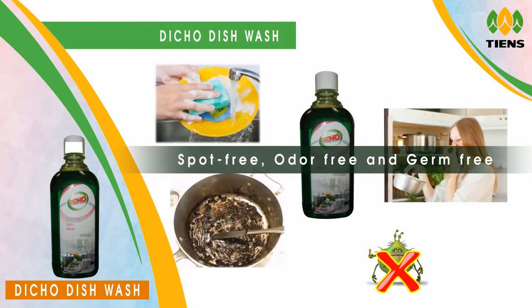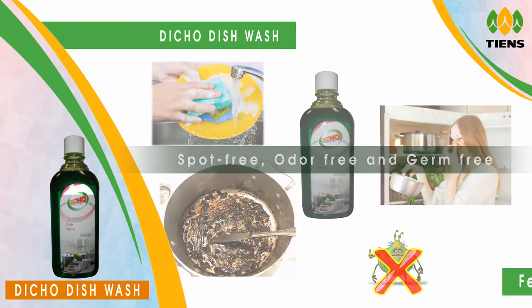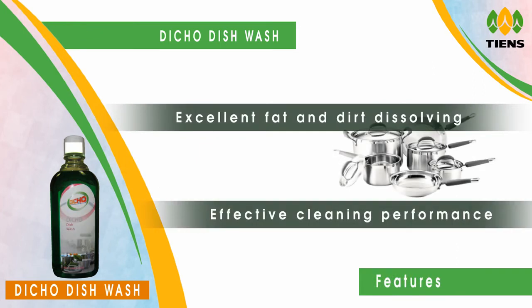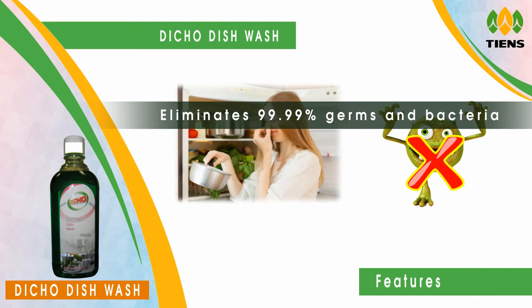DECO DISHWASH keeps your dishes, glasses, and utensils spot free, odour free, and germ free. Features: excellent fat and dirt dissolving and dispersing properties; effective cleaning performance; eliminates 99.99% germs and bacteria.